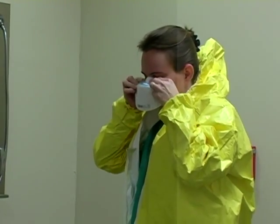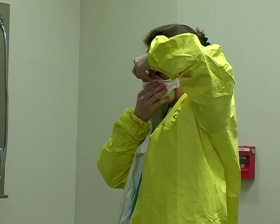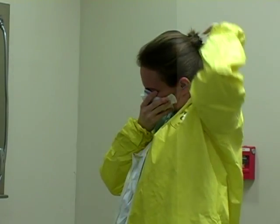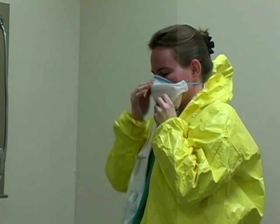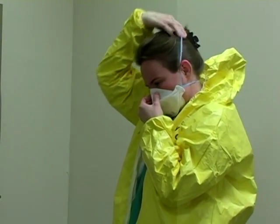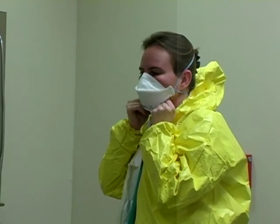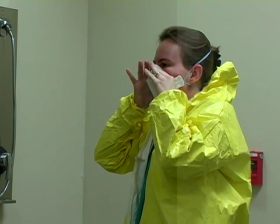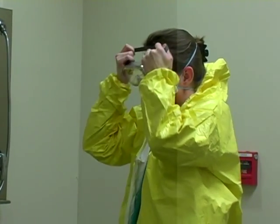Per the manufacturer's directions, apply the respirator. Make sure that you seal-check the respirator. Then apply your eye protector.